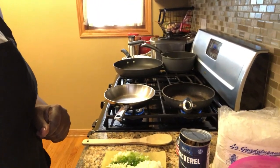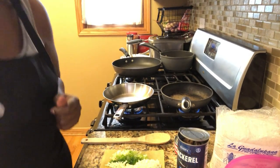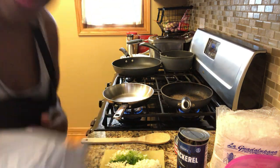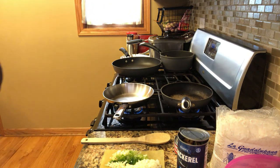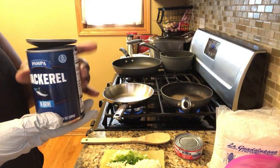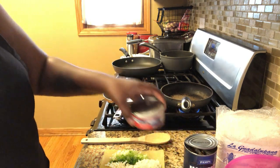The ingredients will be in the description. Don't forget to like and subscribe and hit that notification bell. I'm going to make two different types using a can of mackerel.